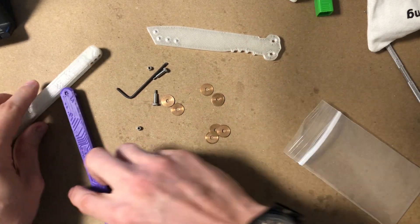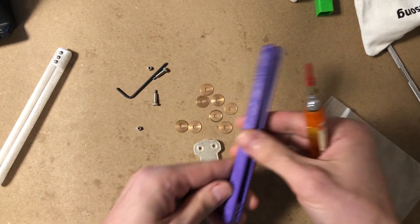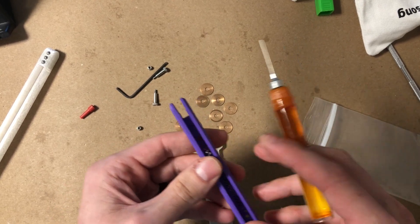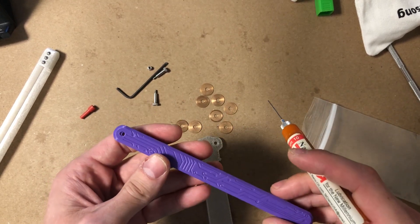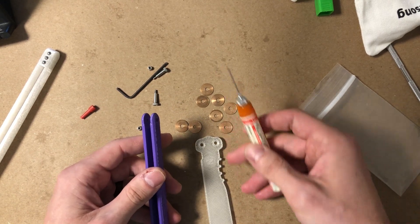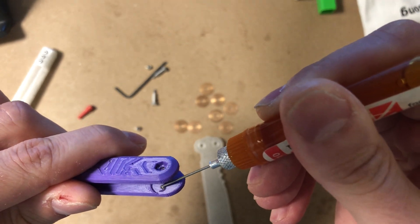The first step to assembling your Diode is to take the blade, the washers, and the handle you want to start with, and add lubricant to every sliding surface. You don't strictly need lubricant if you don't have any, but it's highly recommended. It will improve the performance of the ballast hung trainer — you'll get a tighter tune with a smoother handle swing. You can use nano oil, KPL, super lube, pretty much anything will work. Just add a little bit of lube to the inside of the channel.